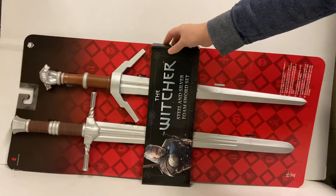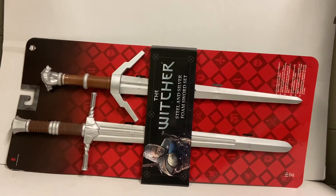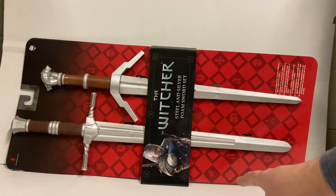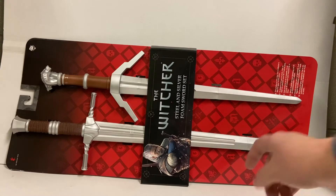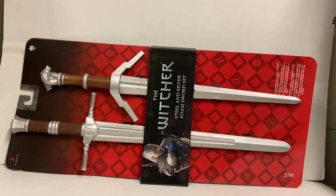They're pretty cool. I haven't seen much licensed Witcher costume stuff out on the market, so this could possibly be one of the very few this year. The bottom sword measures 32 inches long from end to end, and the sword on top measures about 30 inches.